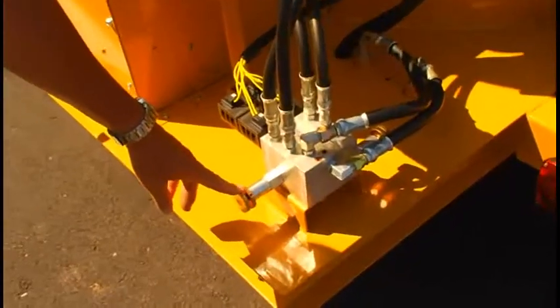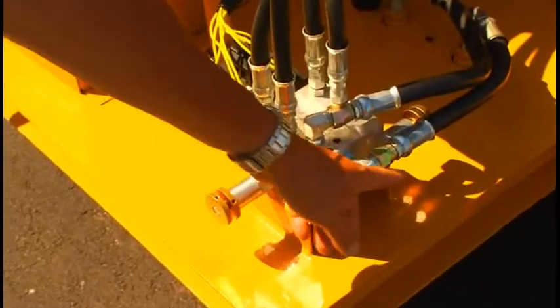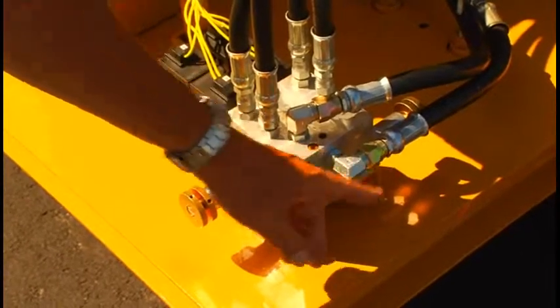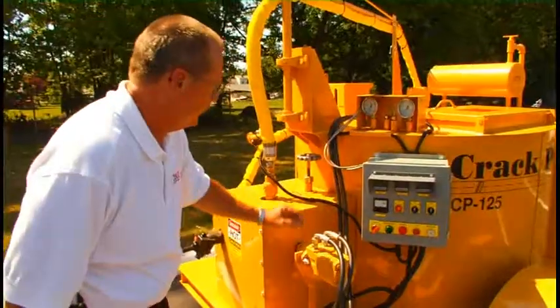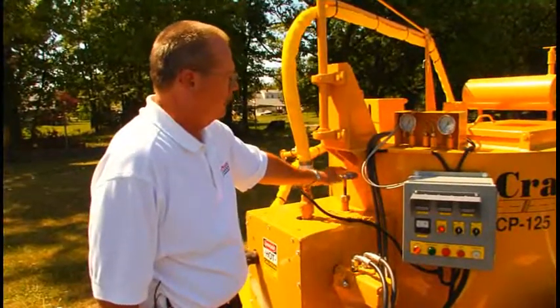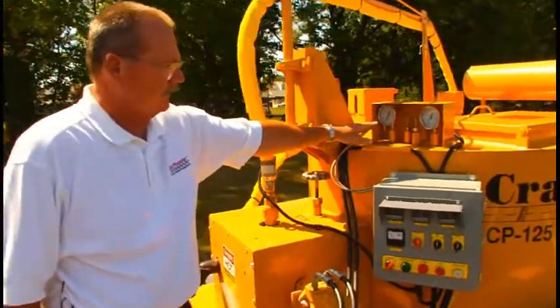This is the pump speed control. And then the other control is for your agitator, so you can fine-tune the speed of both of those. This is the main shutoff valve for the material pump. And then we also have our material thermometer.